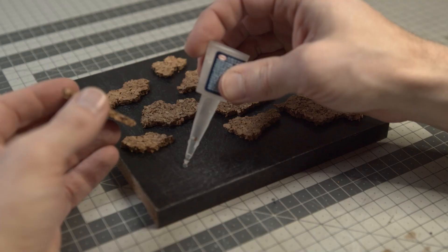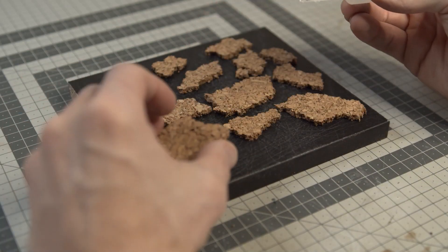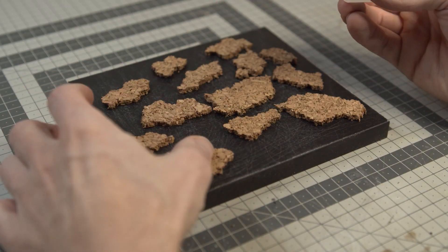Hello and welcome back to another video. This time I want to create a base to complement this R2D2 miniature I have.